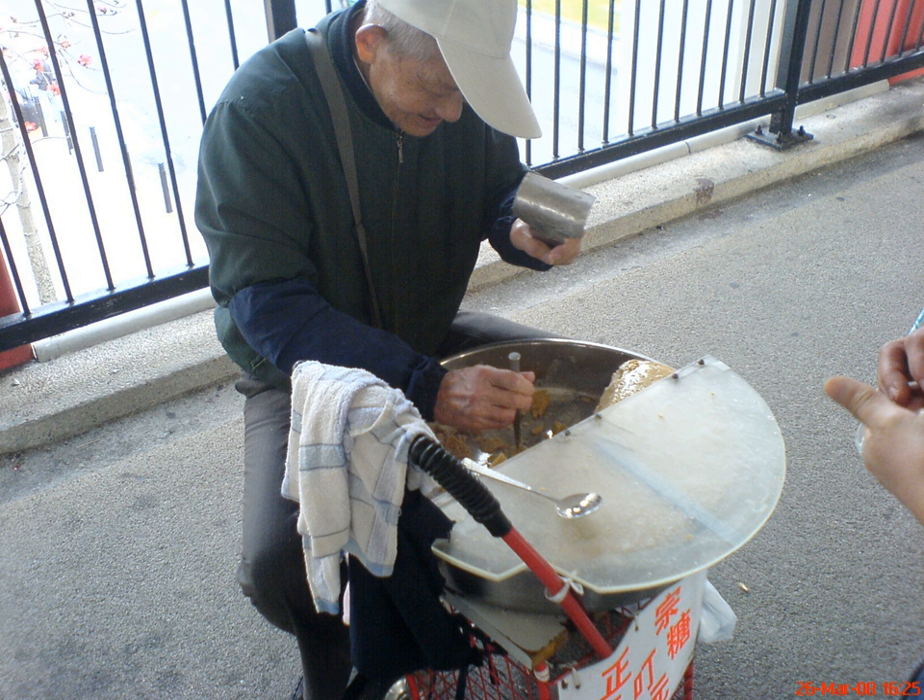Deuk Deuk Tong, commonly referred to as Ding Ding Tong, is a type of traditional candy in Hong Kong. It is a hard maltose candy with sesame and ginger flavors.